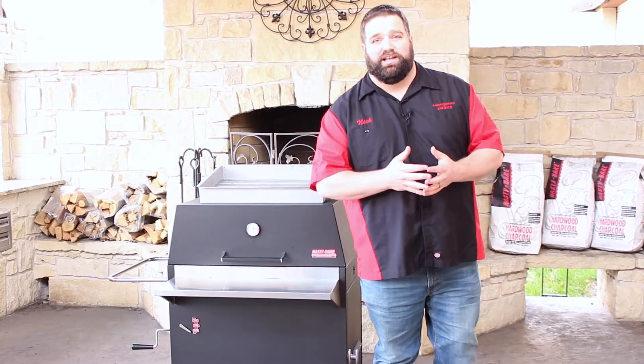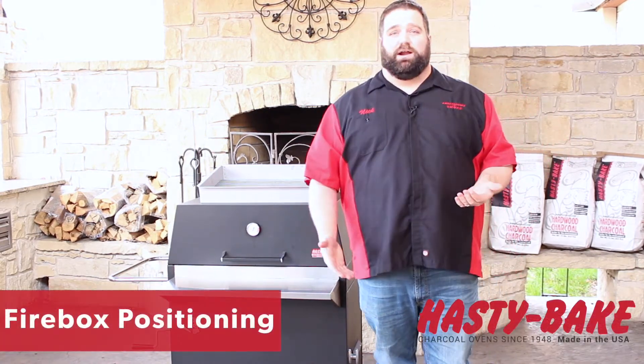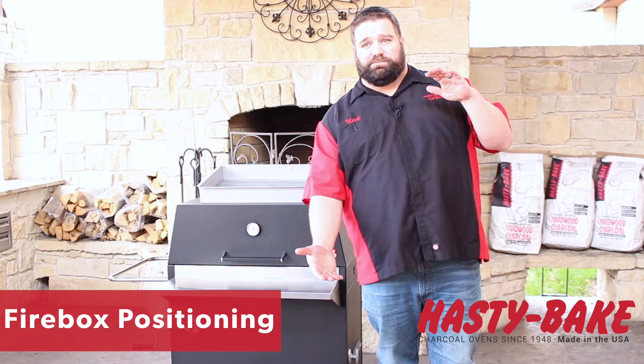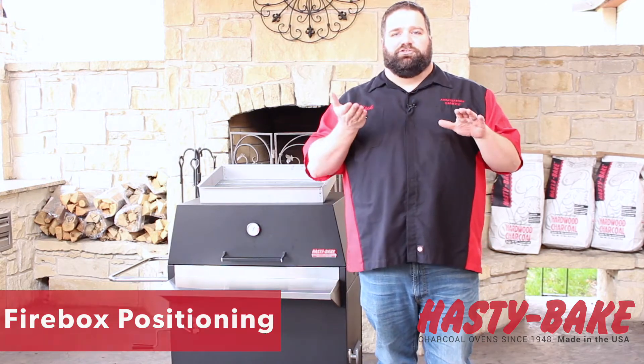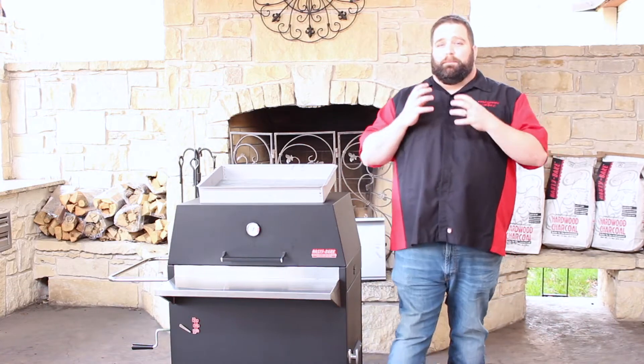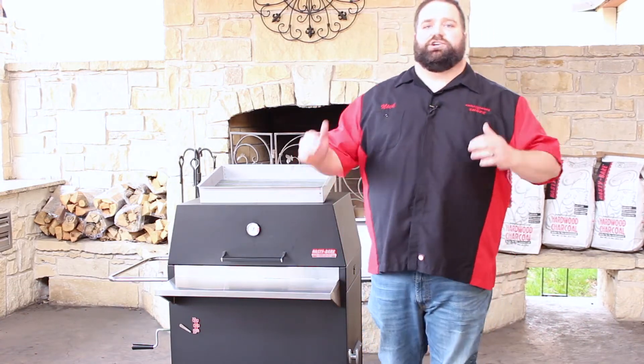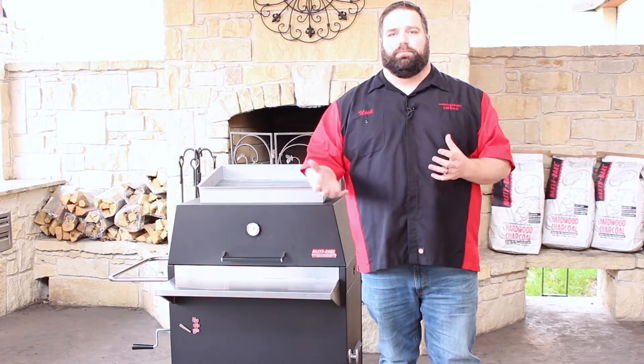Next we're talking about firebox positioning. One of the major benefits to a Hasty Bake is you have an adjustable firebox that can go from 18 inches below your grate all the way up to about 2 inches below your meat. It makes the grill extremely versatile and it's one of the best features of having a Hasty Bake. What that allows us to do is cook in many different positions depending on the protein that we're using.